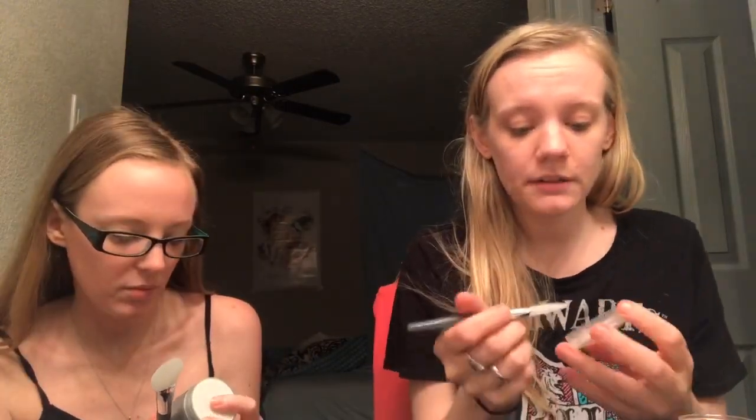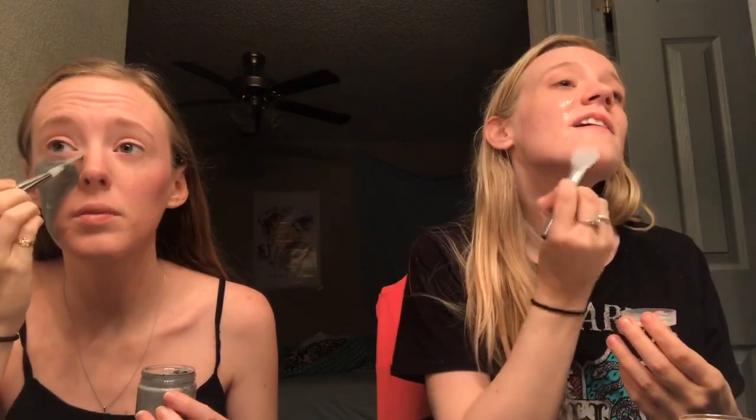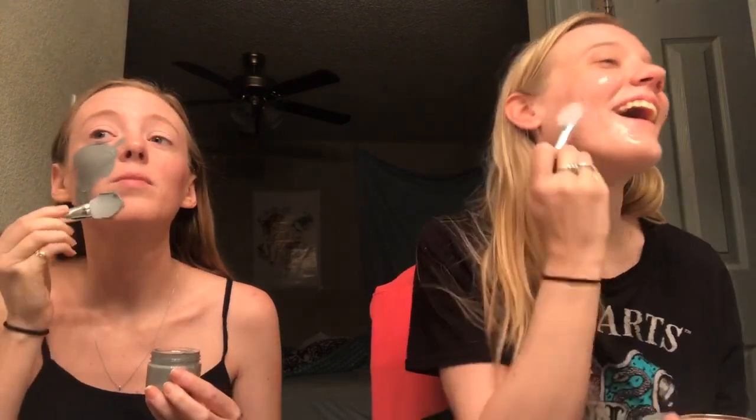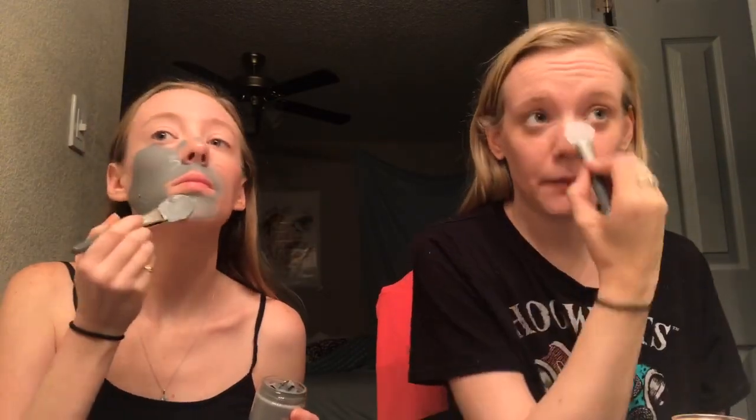So let's get this started. I'm going to put some on my face. Oh, it feels like aloe vera — it's nice and cold. Oh man, here goes something. It feels so cool. I'm not sure how far to go, but you just avoid your eyes. This brush is not bad either — it works pretty damn well.